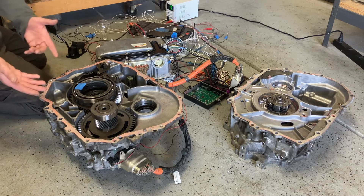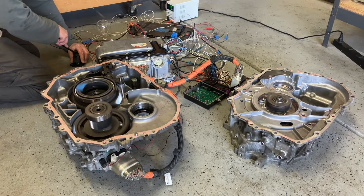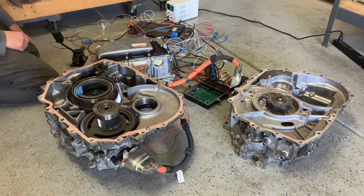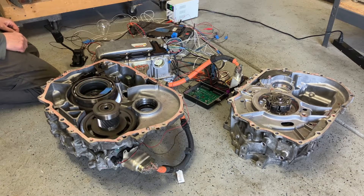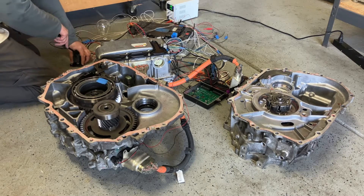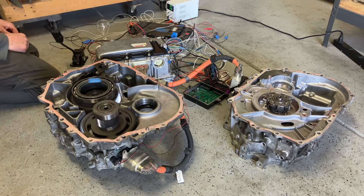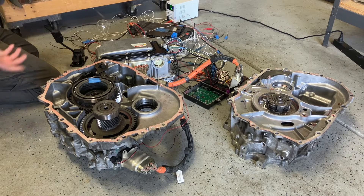Here we go guys, I hope to demonstrate MG2 spinning smoothly now. So sometimes it does that — I hear it's because it's not under load. Sometimes it stops, so we'll just roll with it.